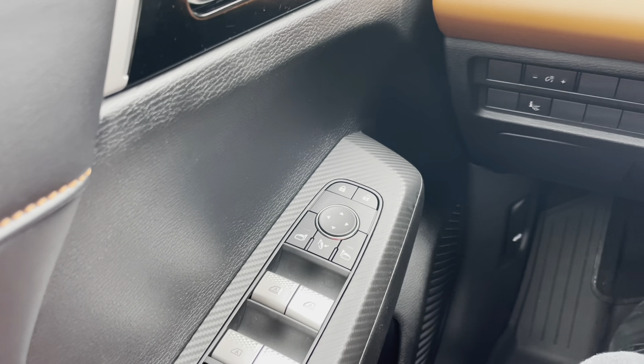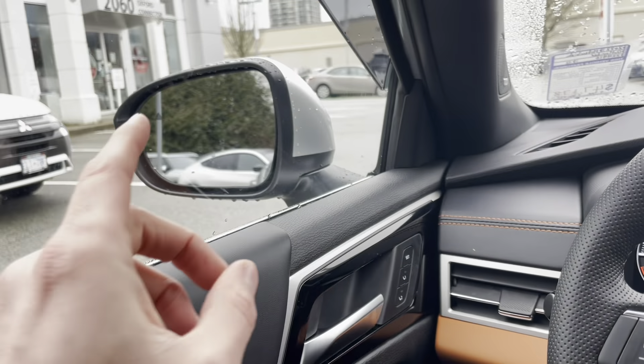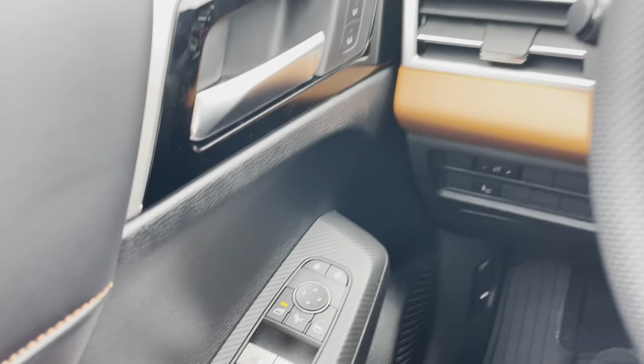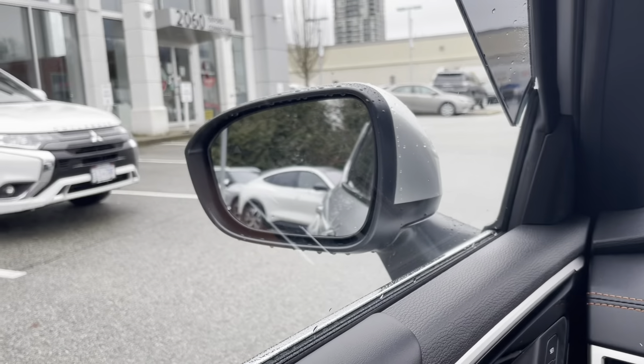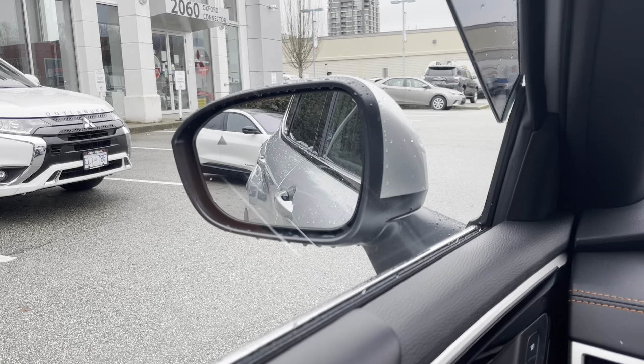Now let's try it in real life and see if it actually works. Let's start with the driver's side. Let's turn this on. I'm going to put it in reverse and let's see if this will actually fall down. So I'm putting in reverse — there you go, mirror falls down.